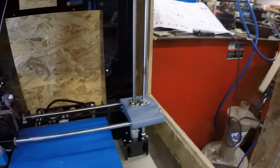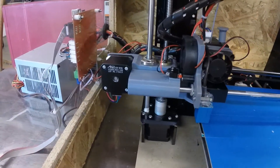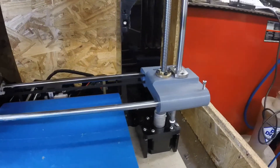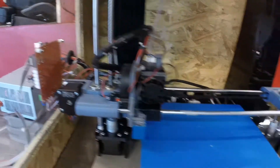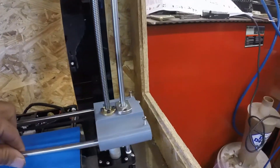The first thing I did was these X carriage mounts. These are really nice — they're lightweight. I printed them in PLA Plus by eSUN. I'll put a link in the description for that filament; it's a great filament, very strong. It took a long time to print, but it's a really nice setup.